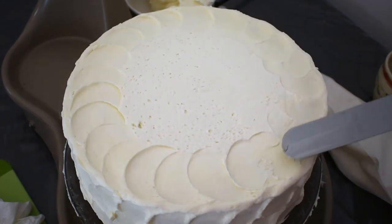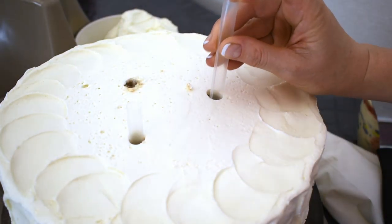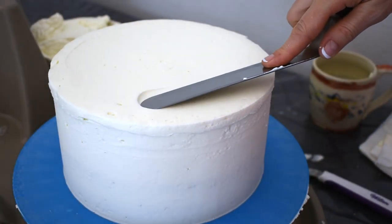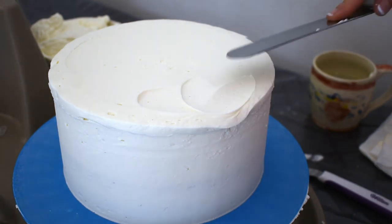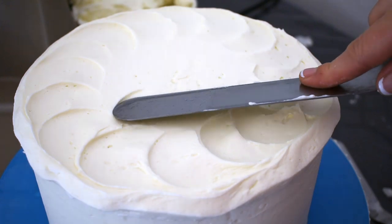I use straws as supports — you always want to support your cakes so the top cakes do not fall in on the bottom cakes. This is an 8-inch round cake and I'm going to do the design on the top of this one first, and then I'll work down the sides just as I did on the 10-inch.